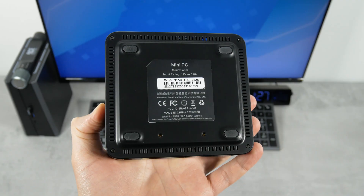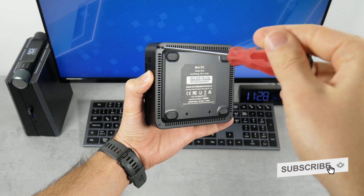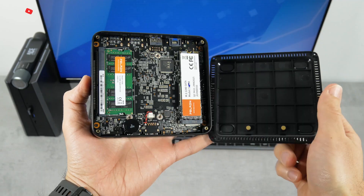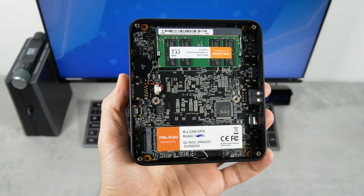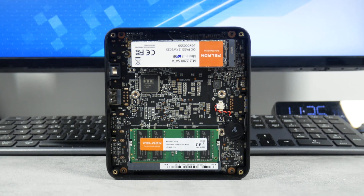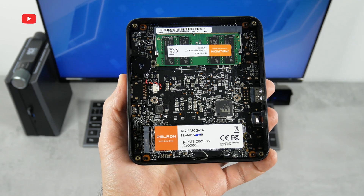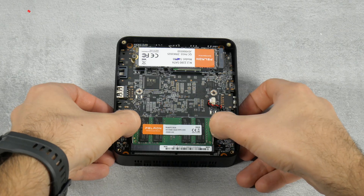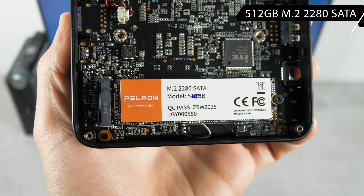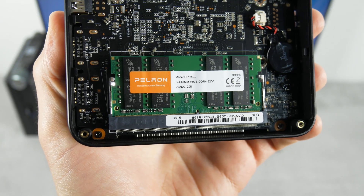There is a sticker on the bottom with technical information, as well as four rubberized feet and four bolts. Let's unscrew them and see what's inside. We can see RAM and SSD drives here, but no fan — it is on the other side under the board and not easy to remove. The RAM and SSD both have stickers from Paladin, but I didn't find them on sale separately. The mini PC comes with a 16GB DDR4 3200 RAM and a 512GB M.2 2280 SATA disk. Interestingly, this computer has only one RAM slot, so it probably supports a maximum of 16GB RAM.